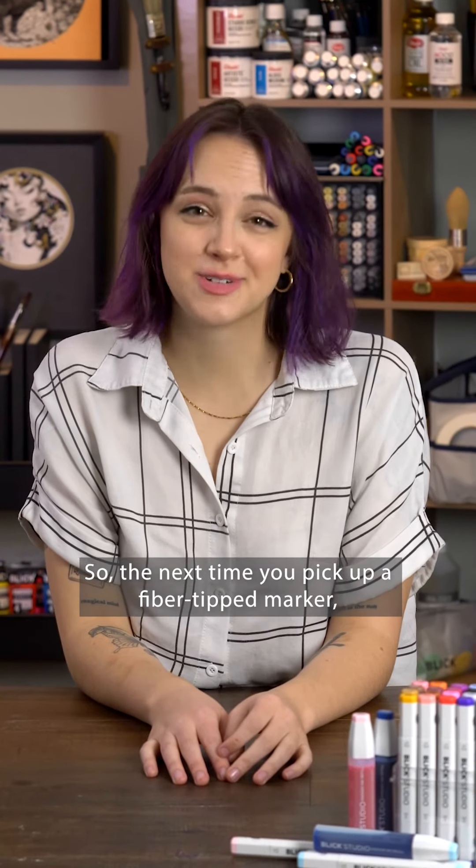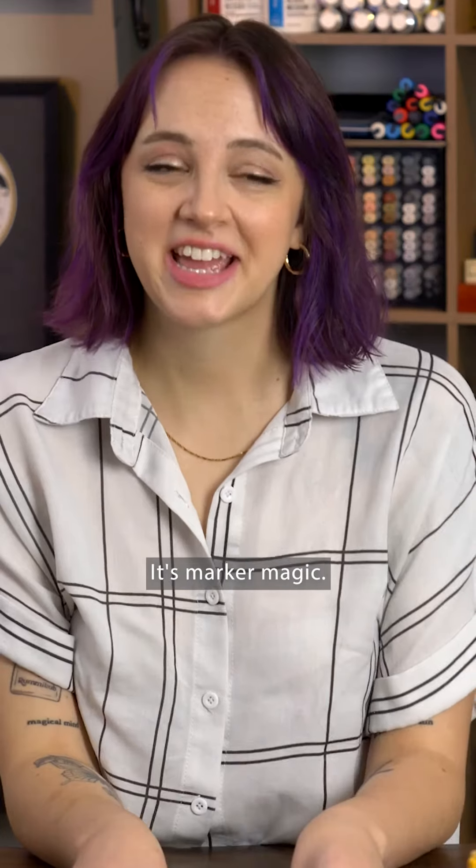So the next time you pick up a fiber-tipped marker, remember what's hidden inside. It's marker magic.